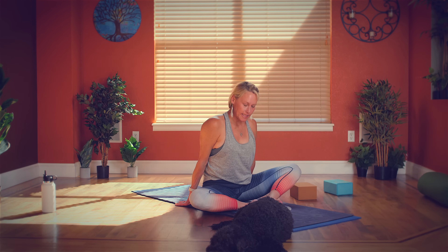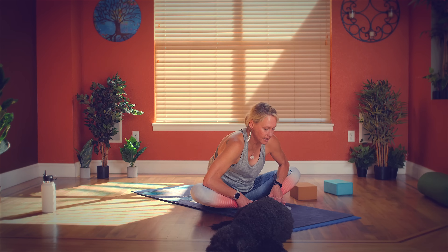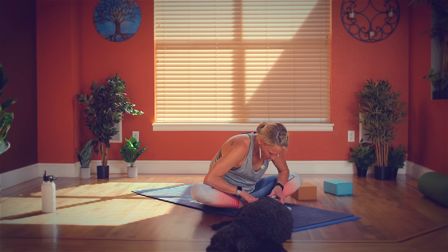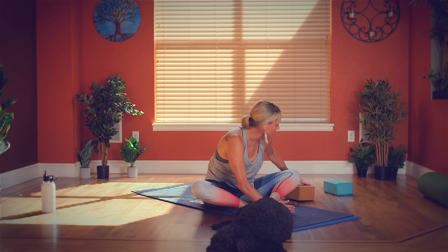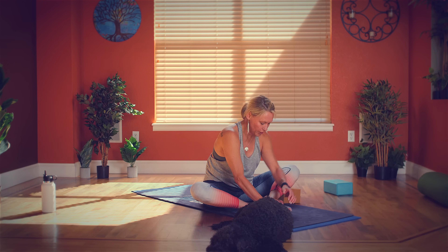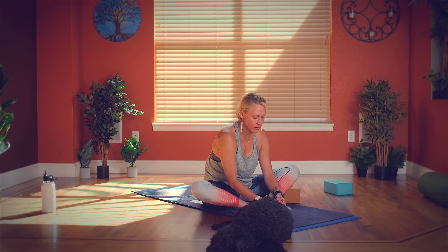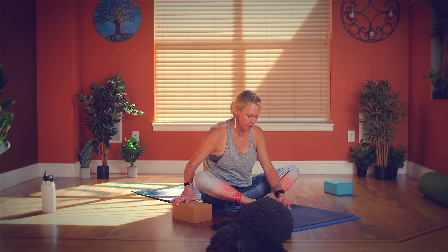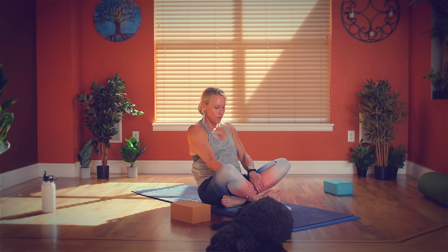Let's take seated butterfly pose — we did reclined at the beginning, so this is just evening us out. Soles of the feet together, hands around your ankles, elbows toward your knees, hinge forward. Take some deep breaths. If you wanted to use your blocks or bolsters again, you can rest your knees — if they're way up here and uncomfortable, rest them on your block, pillow, or cushion. Then come back to downward facing dog.